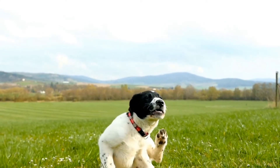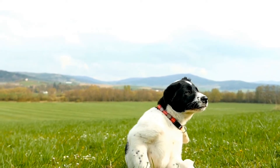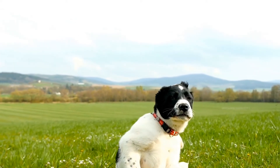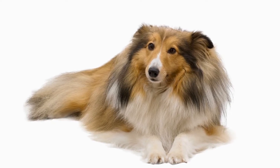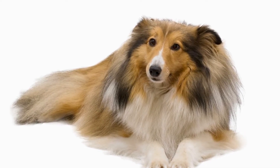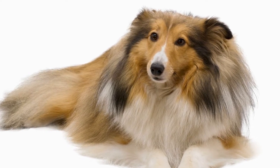Beyond obedience training, clicker training can also be used to address behavior problems such as excessive barking, jumping, and pulling on the leash. By reinforcing desired behaviors and redirecting unwanted behaviors, clicker training can help modify a Sheltie's behavior in a positive and non-threatening manner.